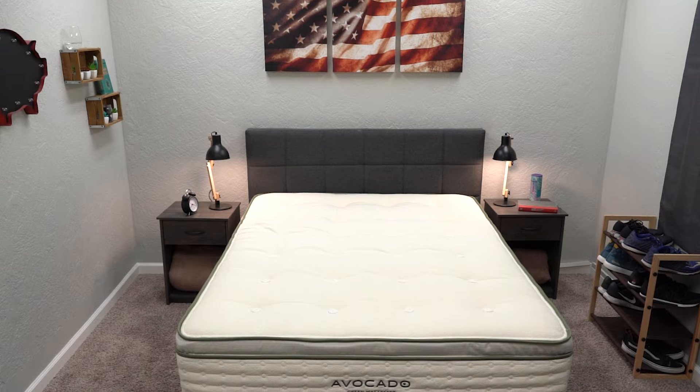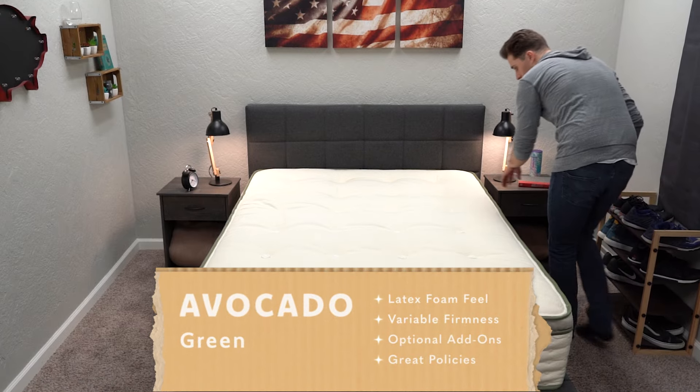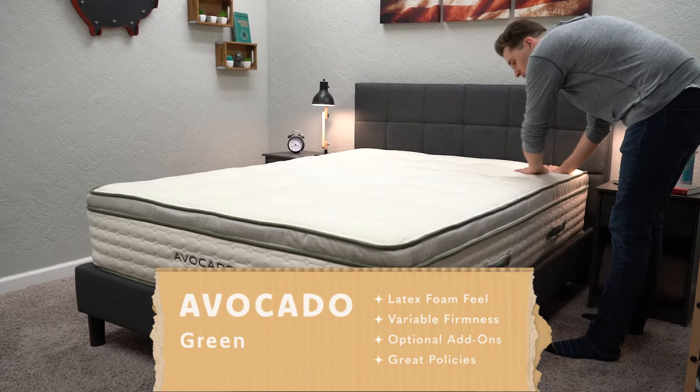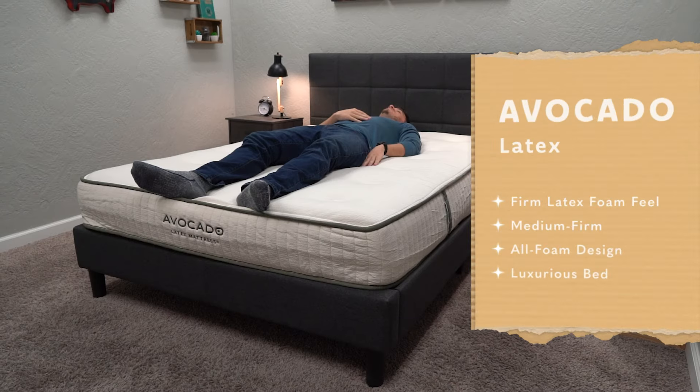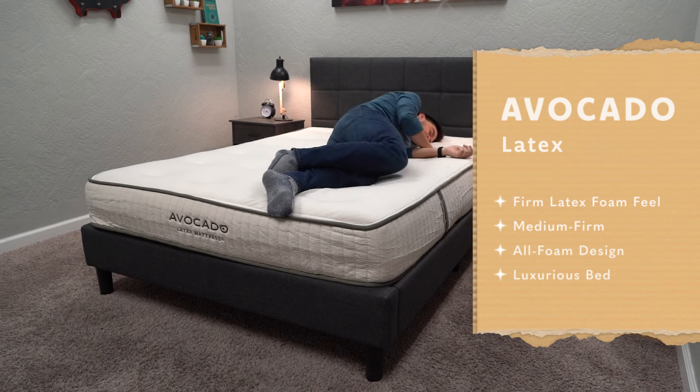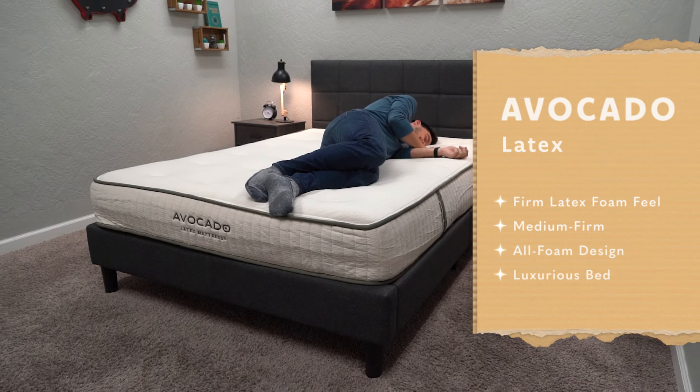That's the short story comparing these two beds. If you want something purely latex, check out the latex option. If you want more choices, I'd steer you toward the Avocado Green, and if you want to save the most money and don't mind something extra firm, just get the Avocado Green with no pillow top. Our final verdict: if you're looking for a natural and organic option, either bed works. For a hybrid latex foam feel, check out the Avocado Green. If you're more of a back or stomach sleeper wanting something around medium firm, check out the Avocado all-latex bed.